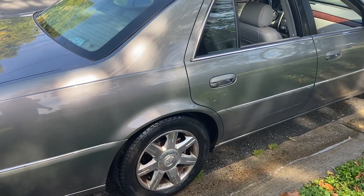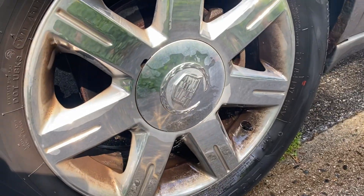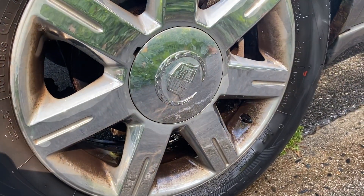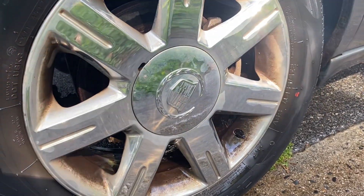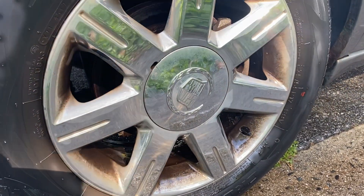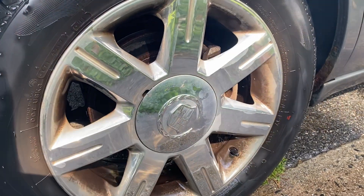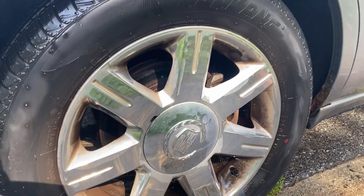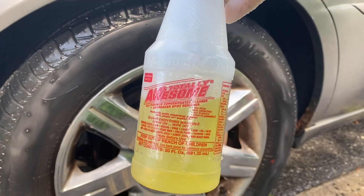If you're like me, you've always had an issue cleaning your rims, or finding anything that can clean them off, or even finding somebody at a detail shop that can actually clean them. So what we want to do — I'm giving you a life hack today. Go to the dollar store. That's right, everybody, go to the dollar store.